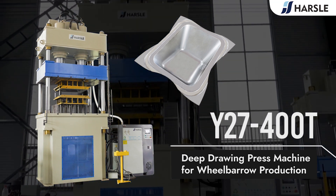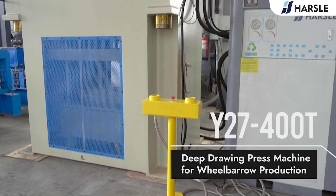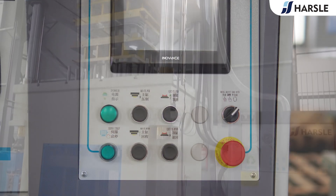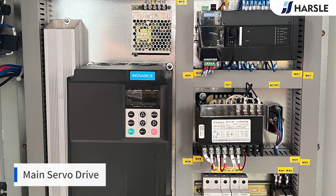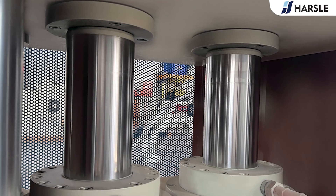The Y27 400-ton deep-drawing hydraulic press for wheelbarrow production adopts a three-beam and four-column structure, which is mainly composed of the machine body, hydraulic system, and control system. The hydraulic station adopts an independent closed-control cabinet.